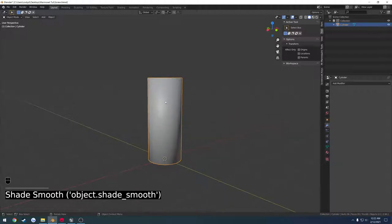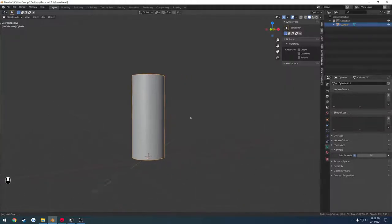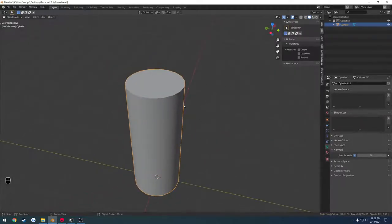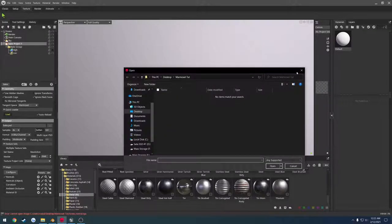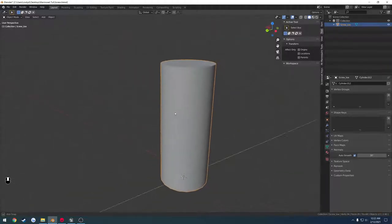I'm going to right click, set it to smooth shading, go down to object data properties, normals, and check auto smooth — just so we don't have any of those annoying little shading issues that come with it by default. I want to go ahead and rename this from cylinder to screw_low. Doing this is important in Marmoset when you go to create a bake project and try to load, because if you don't have it named with underscore low or underscore high, it's not going to set it up for you automatically.